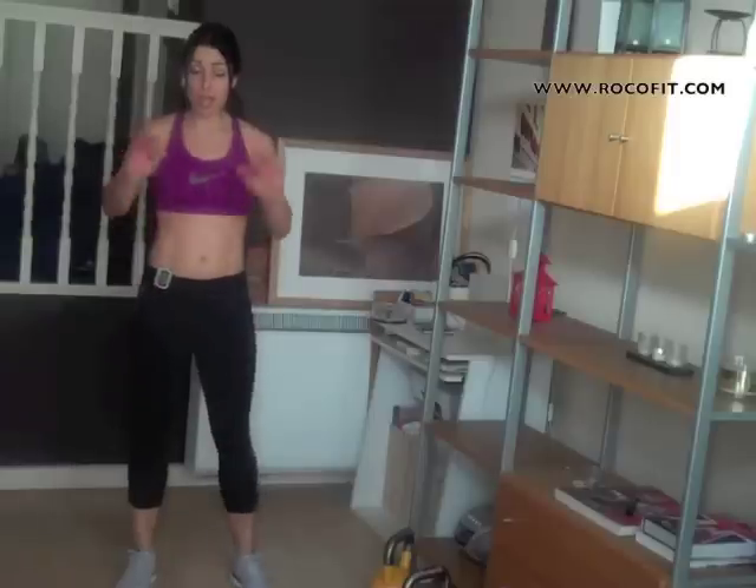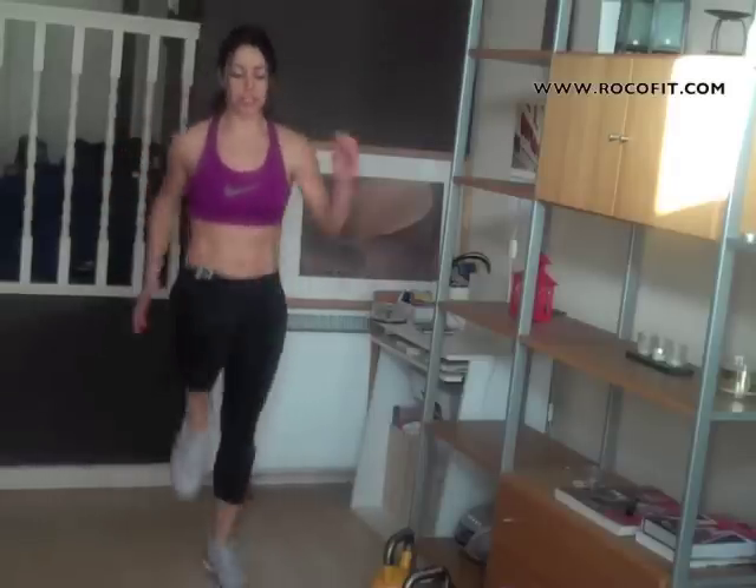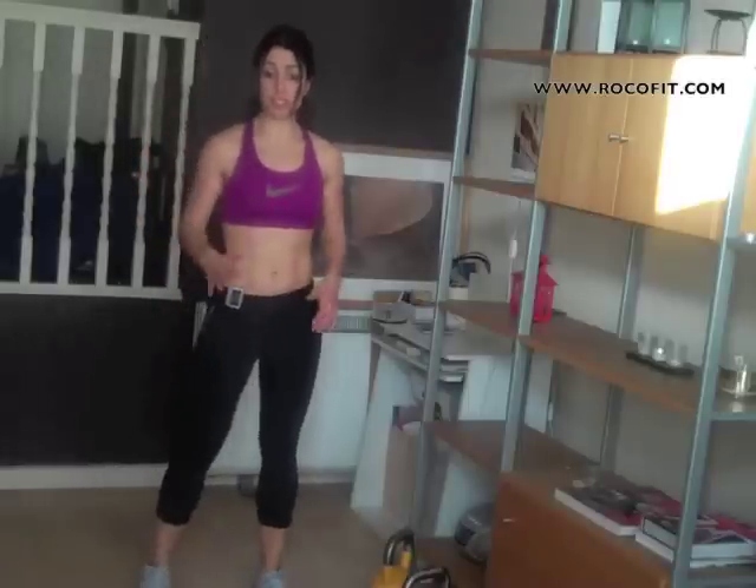If you don't have a rope, no excuse — you can still do this. Simply change it to high knees. What you're going to do is run on the spot, make sure your knees are high, and count those as well so that you know the intensity is there and it's quick. This is a brilliant workout. You're going to feel amazing when it's done. Enjoy it and good luck with your challenge.